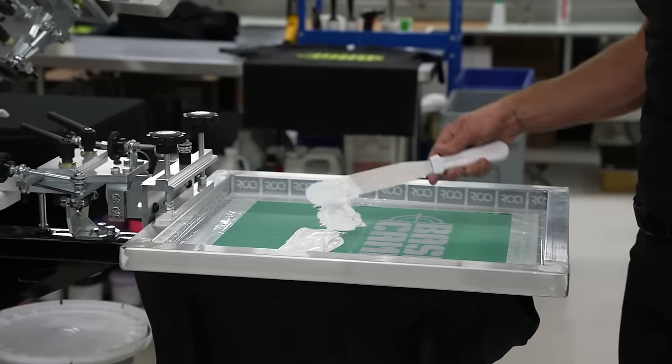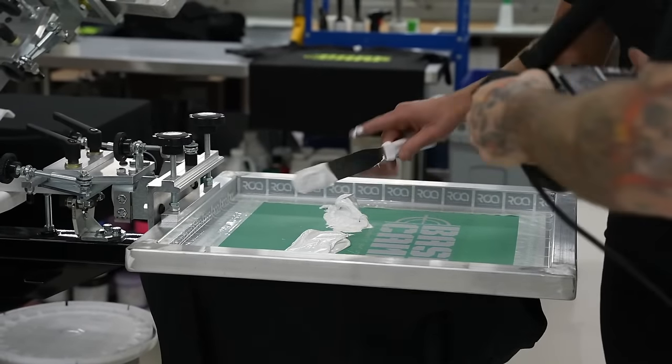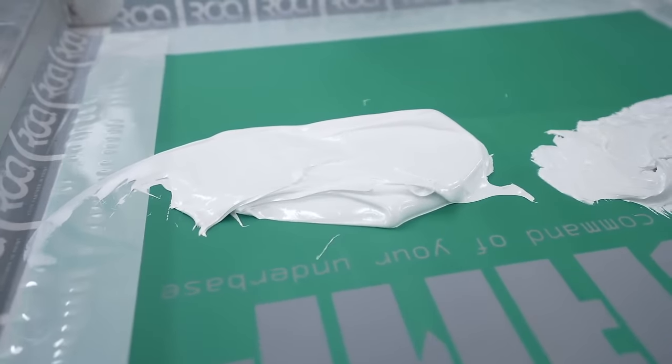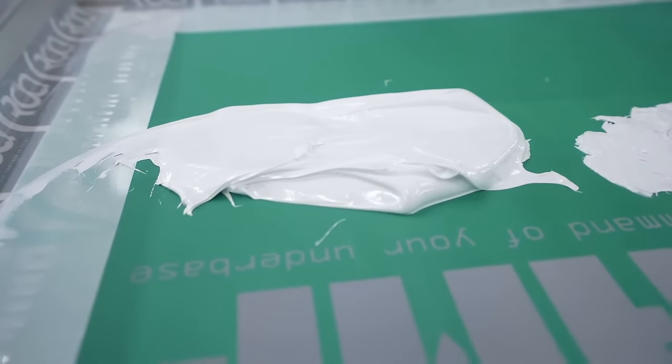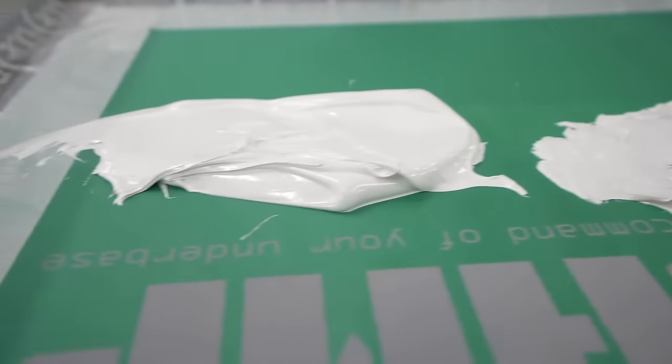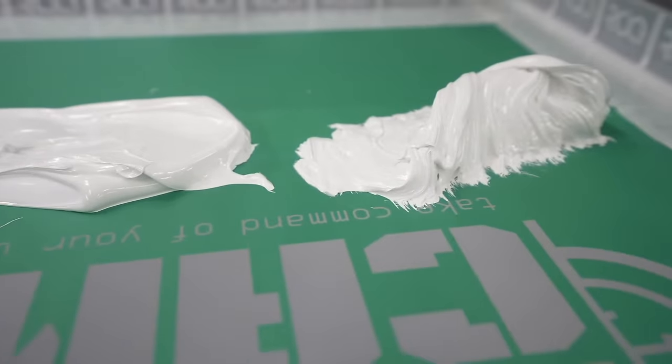Look at the difference between these two inks on the handheld camera. On the left is the modulated version, on the right is straight out of the bucket. It is night and day — absolutely night and day. That makes a big difference especially with white inks.